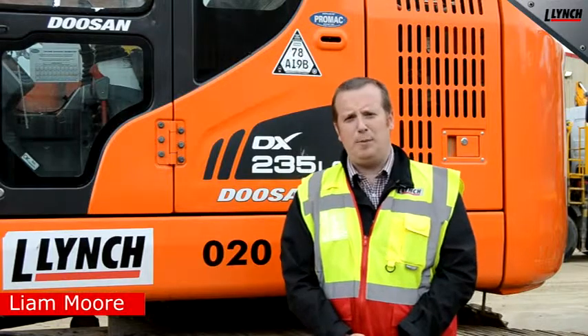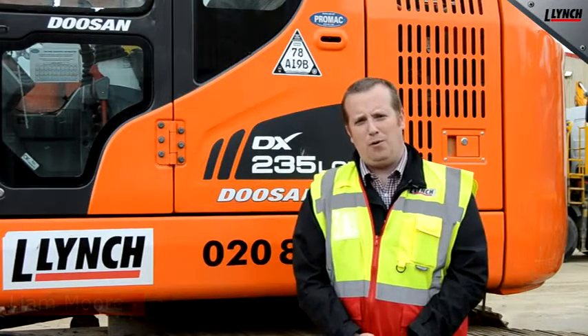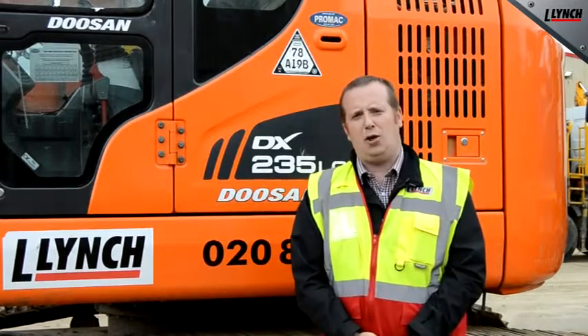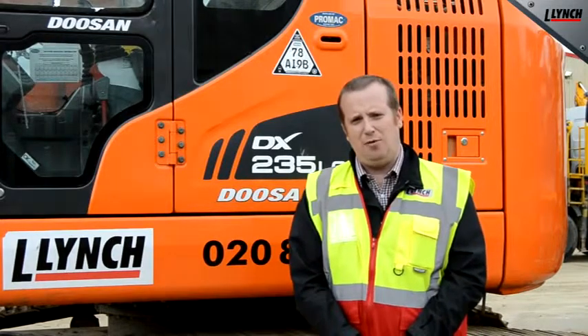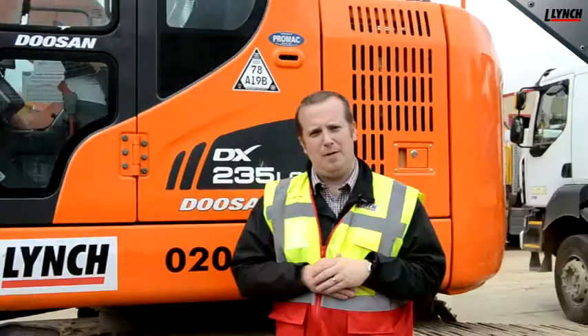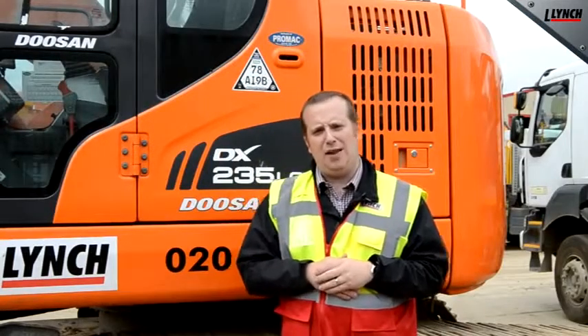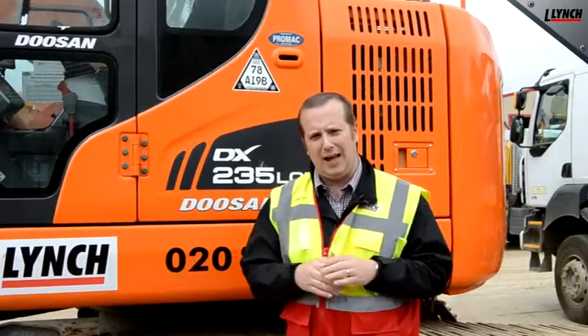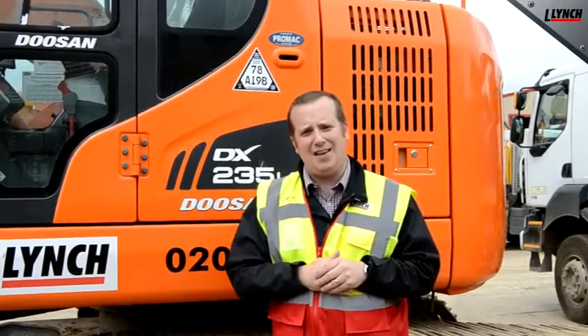Hello, my name is Liam Moore from Lynch Plant Hire and welcome to this exclusive bite-sized look at our slew and height restrictors going across 360 excavators from 2015. Over the last few years there has been a growing demand for slew and height restrictors across the UK. Lynch Plant Hire now have a number of machines with this fitted as standard.